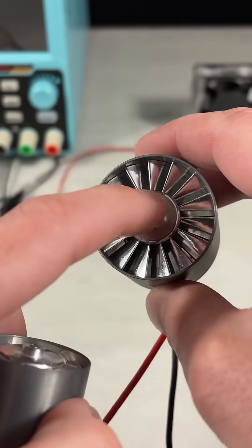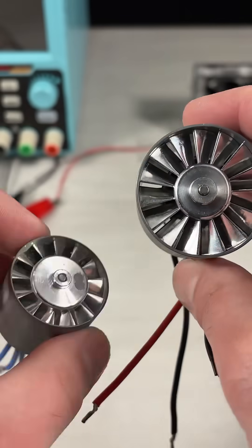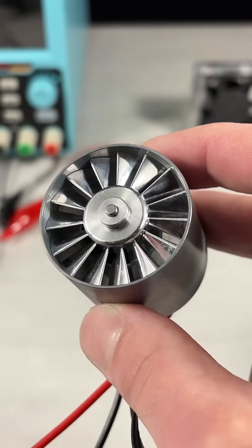I've just got a new jet turbine fan, a 40 millimeter one. This is the one I got last year. This is the one I have now. These are both 350 watts each and sound like an actual jet engine when they're running.